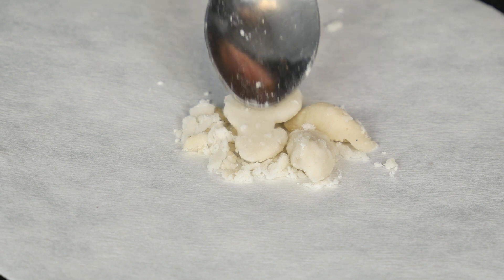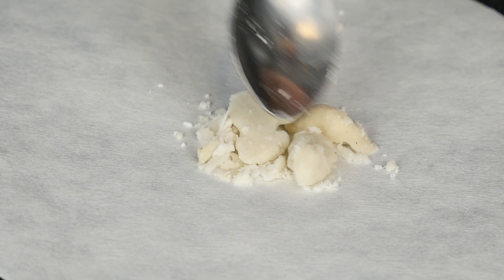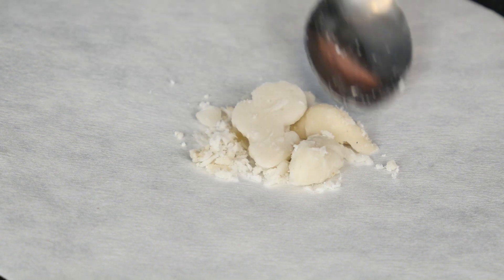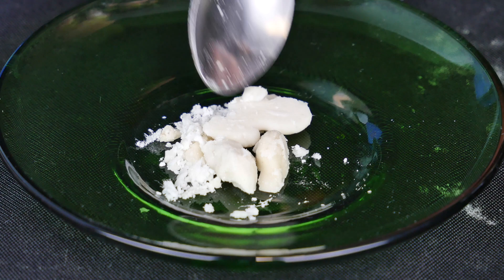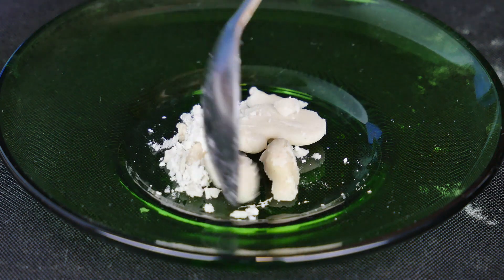Once the starch has been completely filtered, we will let it dry on the filter paper in order to remove any traces of water. Our natural polymer will thus be obtained, which has a rigid and structured form.